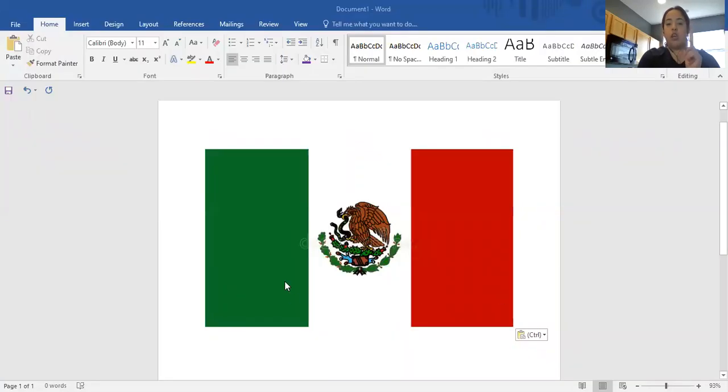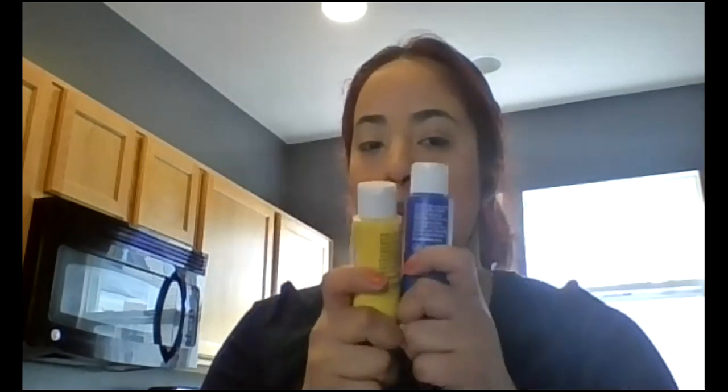This is the flag from Mexico — red, white, and green. Those are the tricolors I'm going to be using today. We're going to make maracas for Cinco de Mayo using the colors of the flag: white, red, and green. Who can tell me what two colors make green? The two primary colors that make green are yellow and blue. Because I don't have green in my house, I have yellow and blue, and that's how I'll make green.